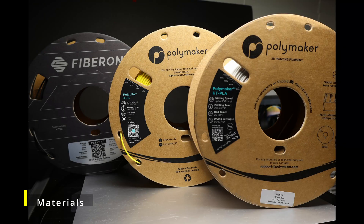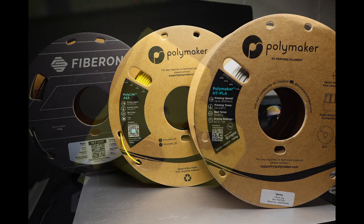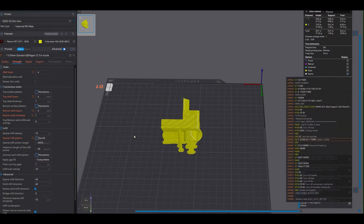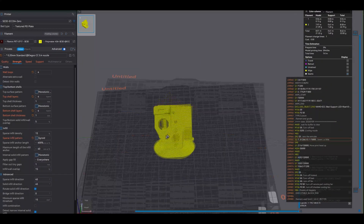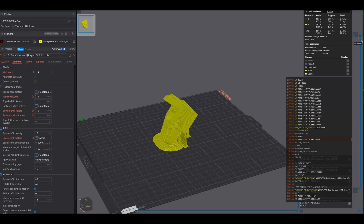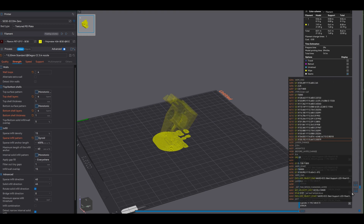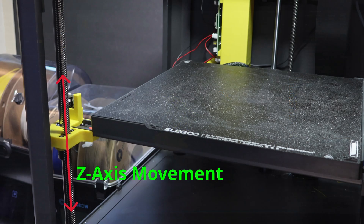I've tried a few different materials for replacements. This yellow mount is Polymaker ASA — thanks to Polymaker for supplying the filament. With four walls, 15% gyroid infill, and a stiffer orientation, it's tougher than the OEM injection-molded version. ASA isn't as stiff as some other materials, but in this position it's perfectly suitable. The Z axis sees very little acceleration compared to X and Y, and my slicer settings mitigate that lack of stiffness.